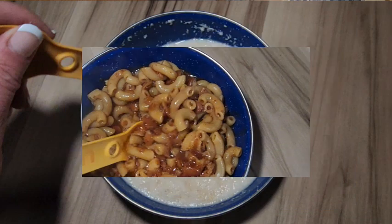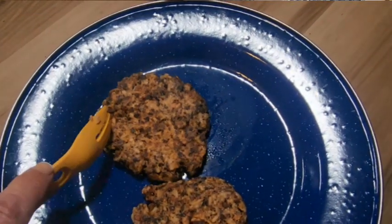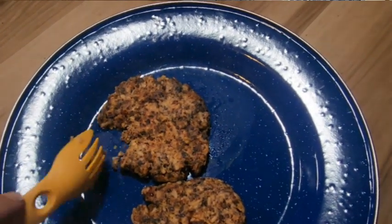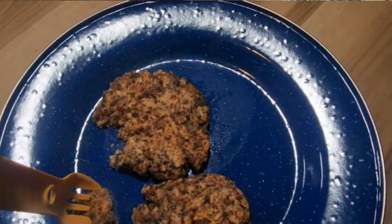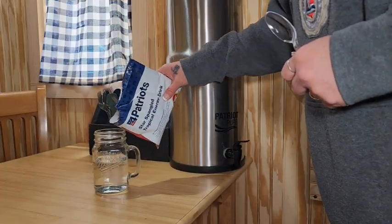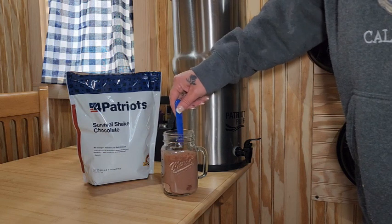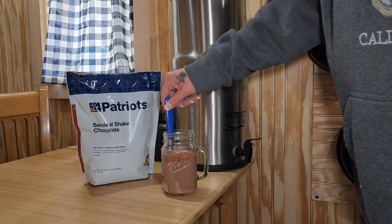We also tried the sweet berry creamy wheat — it was so good. And the black bean burgers — I love that you can make just one or two burgers and then store the rest away, and it's going to be fine. The Star Spangled Energy drink is very good, and also the Survival Chocolate Shake. Just add water and you've got drinks, meals, breakfast, pudding — everything. 25 different things, which is the best variety I have seen in any kit.